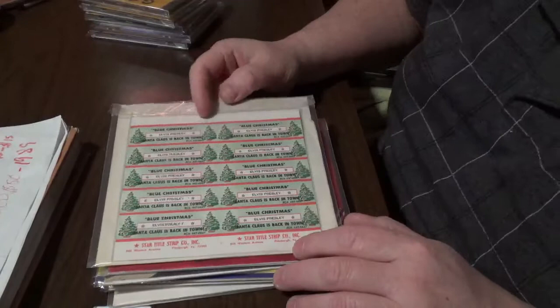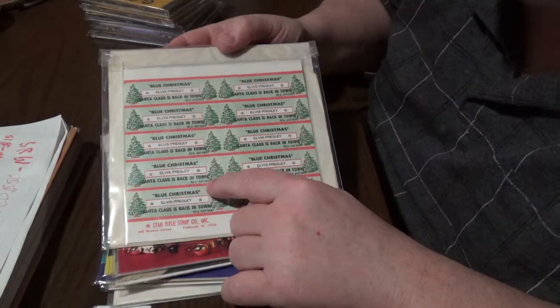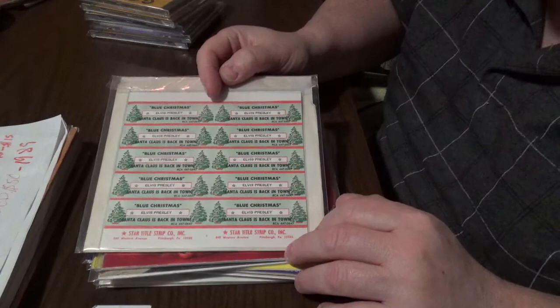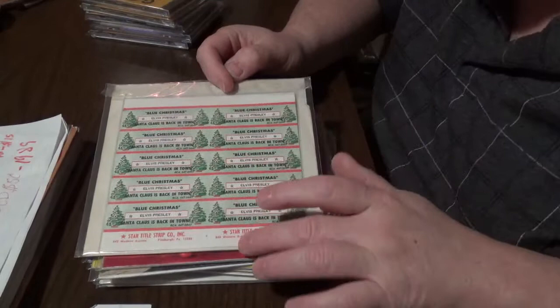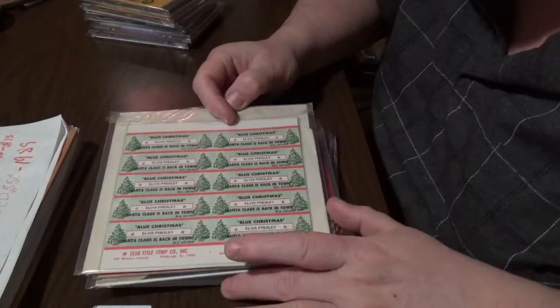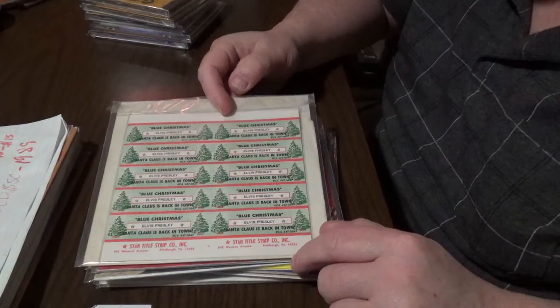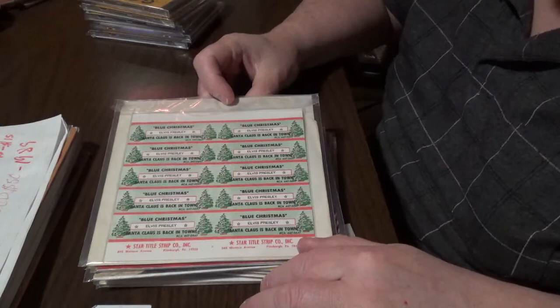Down in each corner of the title strip is the matrix number. To have the full block, you've got to have the white at the top and you've got to have this at the bottom. Most of them are made in either New Jersey or Pittsburgh, PA. Looks really cool with the Christmas trees here, and of course they use the Christmas colors red and green. These just look so good when showing off your collection. You can find them on eBay here and there — not a lot, but you can.